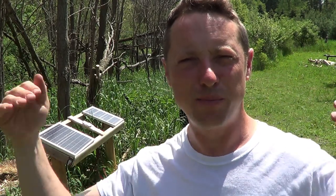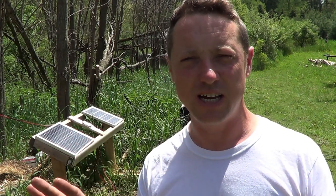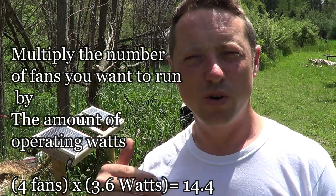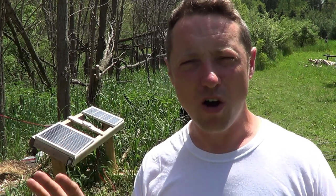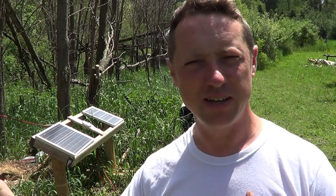Say we buy a 30 watt solar panel. Solar panels come in different sizes — 10, 15, 20, 30 watts and up — depending on how many cages you have. For example, with four cages: one fan is 3.6 watts, two fans is 7.2 watts, four fans is 14.4 watts. A 30 watt solar panel means half the power runs the fans and the other half charges the battery. That's why I recommend doubling the power — your battery will always be charging and the solar charge controller will send the right amount of power to the fans and battery without overloading anything.